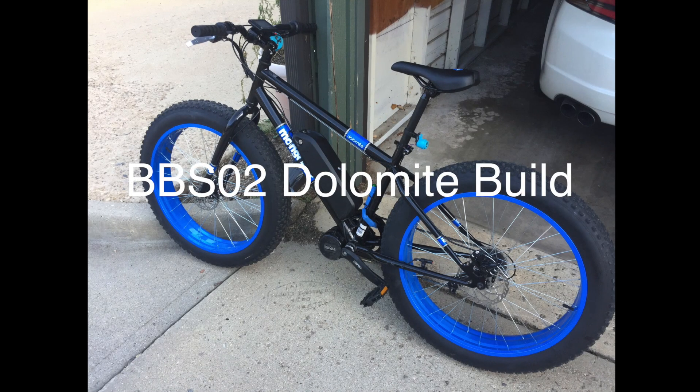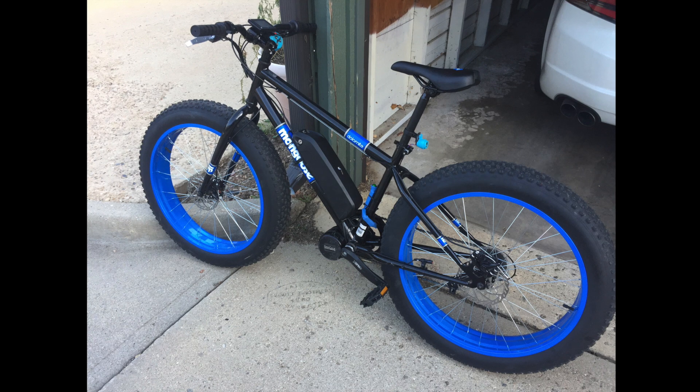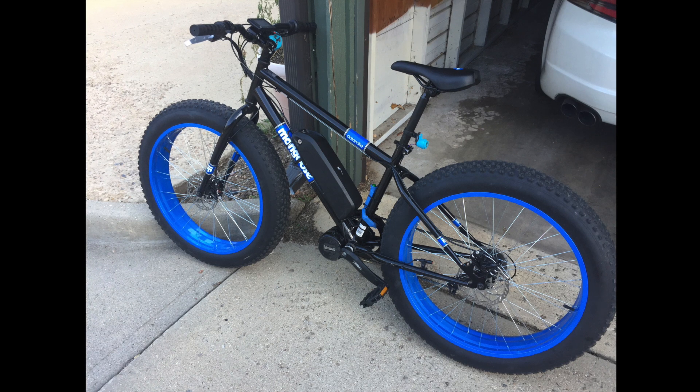A couple people on Reddit have requested some information on my Mongoose Dolomite e-bike build, so I was going to do a quick run-through on what it took to build and what sort of modifications I needed to do to get it running.